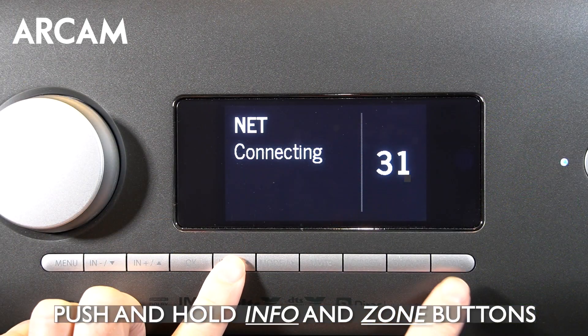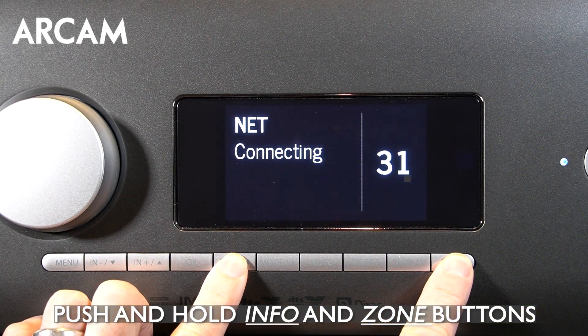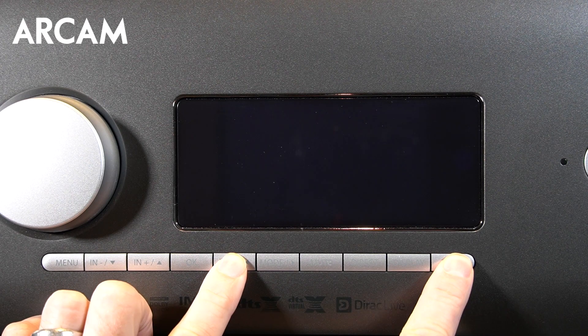There are two ways to do it. The quickest and easiest is through the front display. Push together and hold the info and zone buttons on the front display, and it will perform the reset to factory defaults.